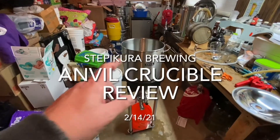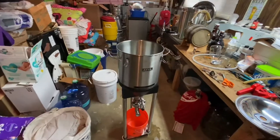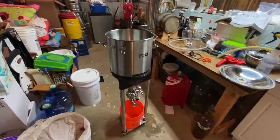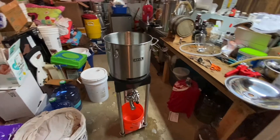First off, 7-gallon capacity, perfect for 5-gallon brews. Price point hits the sweet spot right at $275 US dollars for a stainless steel conical from Blickman offshoot Anvil, and it hits the spot.